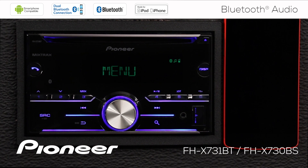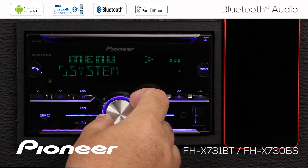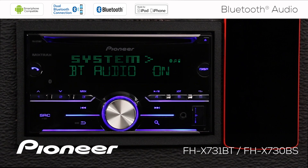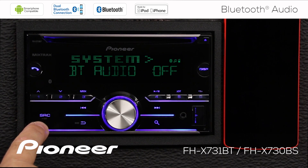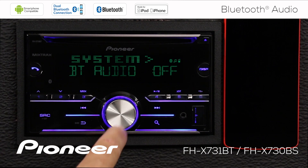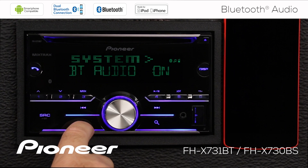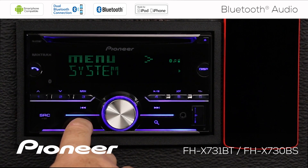The other thing I want to check is under the Bluetooth menu. Touch in on the volume control and let's roll along to the system menu. We want to make sure that Bluetooth audio is on, which means it will show up in our source list. If I switch Bluetooth audio off, it won't appear as an option when I touch the source button. So we want to make sure Bluetooth audio is switched on — and that's pretty much all we need to do. We're all ready to go.